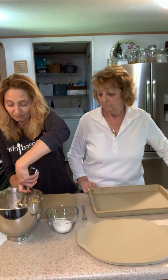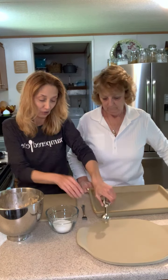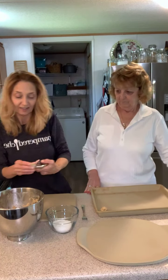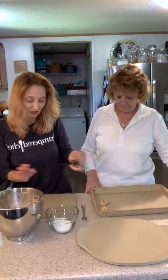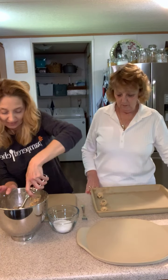I'm going to use the scooper because it just makes them all even and the same size. How did you used to do it, mom — you didn't have a scooper, did you? No, I didn't have a scooper.